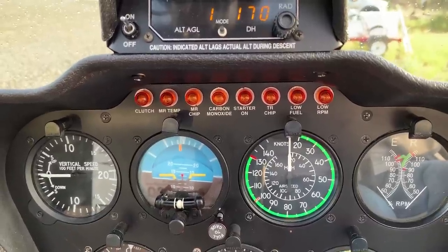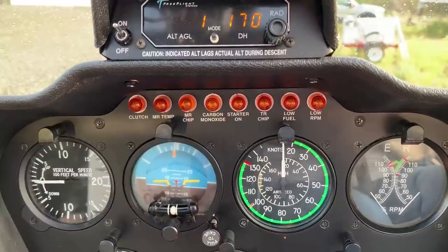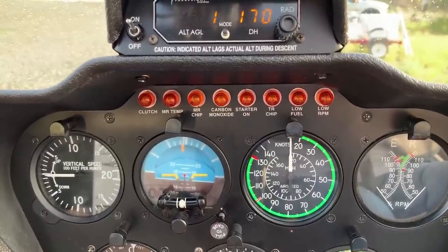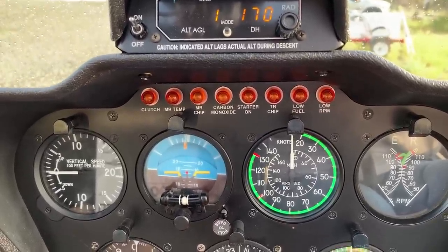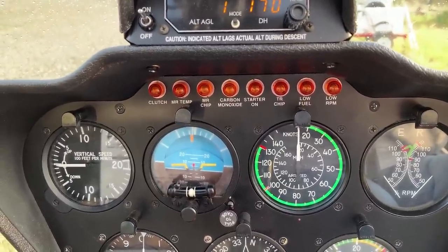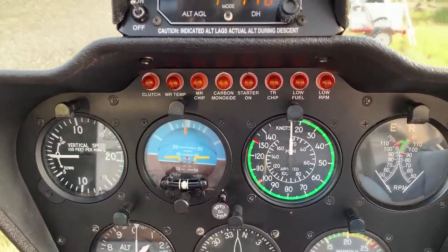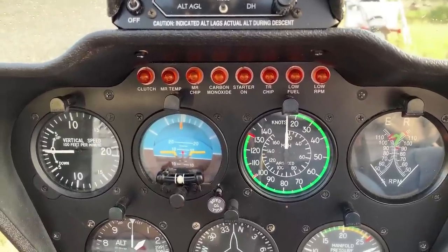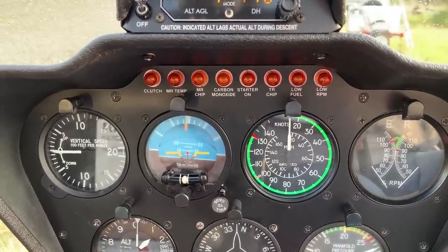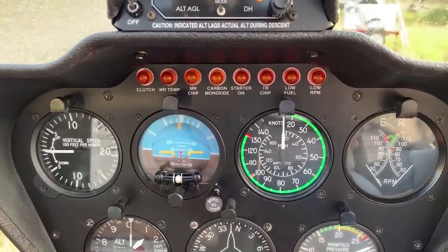Next to that is the carbon monoxide detector, which seems to go on an awful lot. I did one recently where I departed from an orchard and that light was on for a good portion of the flight. Starter on comes on when I push the starter button and should go off when the helicopter is started — if it doesn't, that means I have a starter issue. TR chip is the tail rotor chip detector — same thing, metal inside the tail rotor gearbox. Low fuel is my land-now light; that means I've got about five gallons of fuel left, which is only enough for about 20 minutes. When that light goes on, I get to the ground as quick as I can.